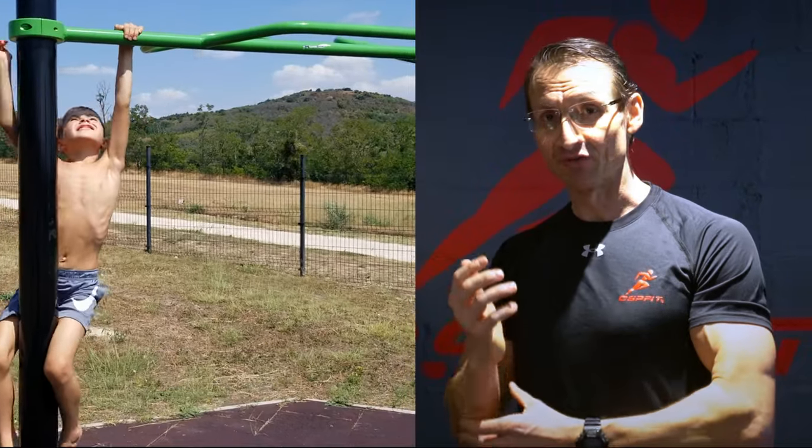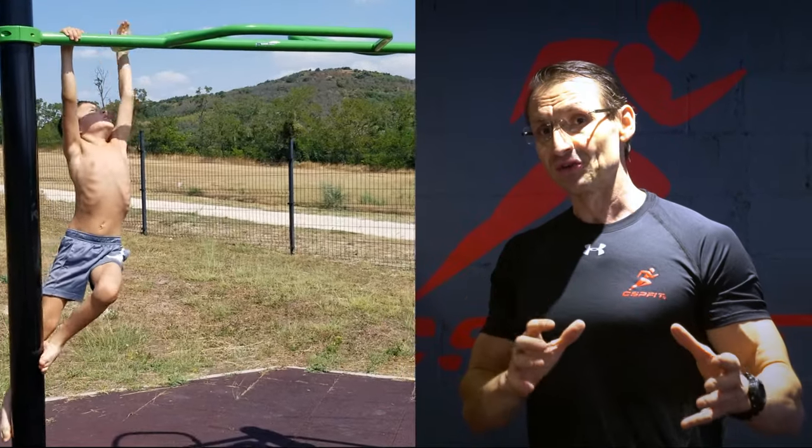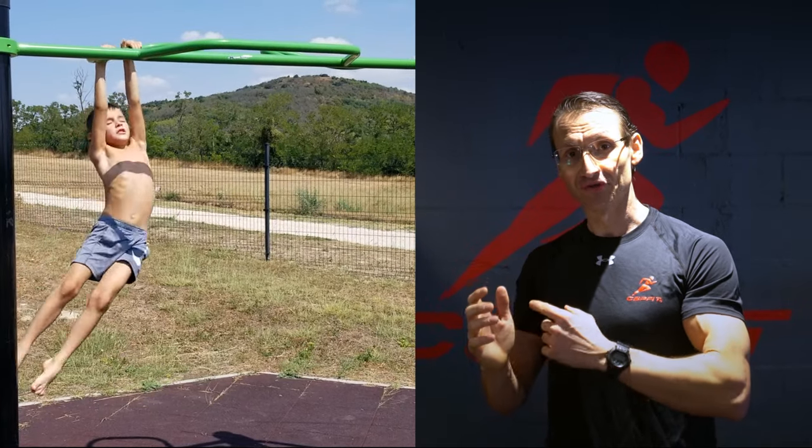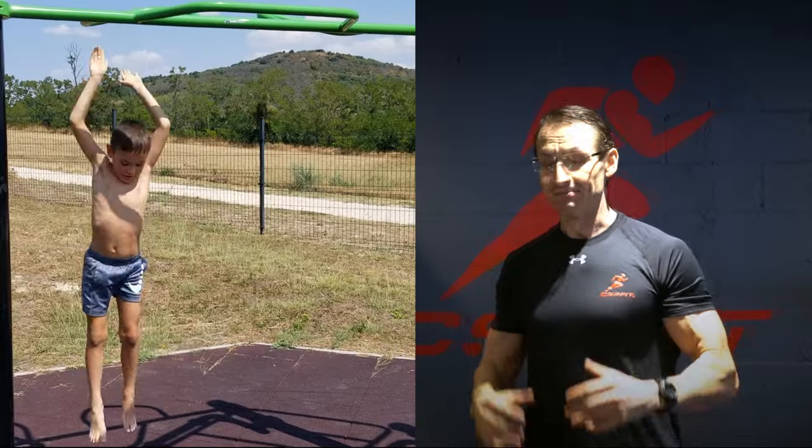It develops your wrist and forearm strength, and also restores and maintains your joint health in your wrists, elbows, shoulders, the spine, and the hip joints. It might sound surprising, but grip strength is actually linked to life expectancy.